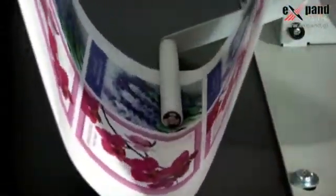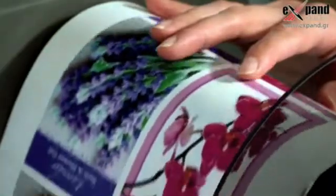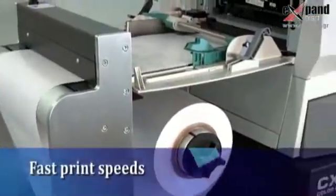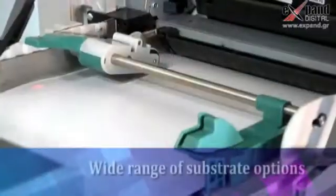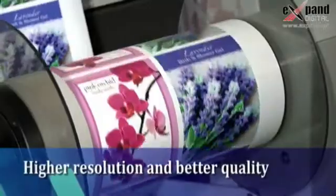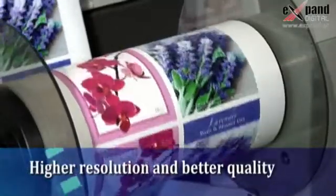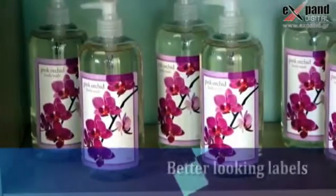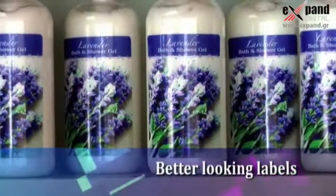It utilizes pre-die cut labels, eliminating the need for a separate finishing system. With CX1000E, you'll get fast print speeds of more than 5 meters per minute, a wide range of pre-die cut substrate options, higher resolution and better quality printing than virtually all competitive label printing technologies regardless of price, and overall better looking labels to help you sell more.